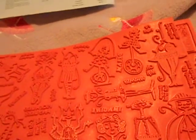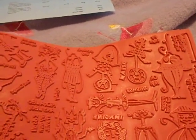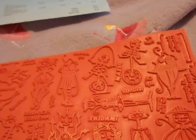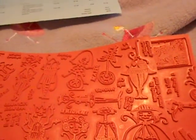Hi guys, welcome to another video. This is my order that I got from Viva Las Vegas Stamps that I got today. I ordered — we got our coupon code on Monday and I ordered it, and I think they shipped it out Wednesday or Tuesday. I got it today and I ordered two plates because we got a little bigger budget to order.